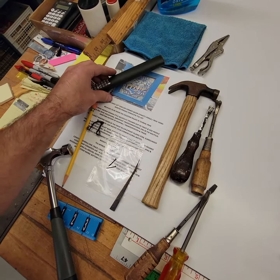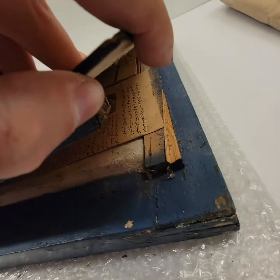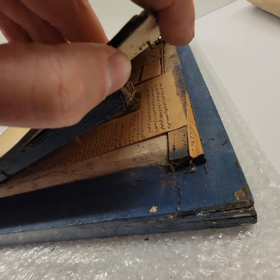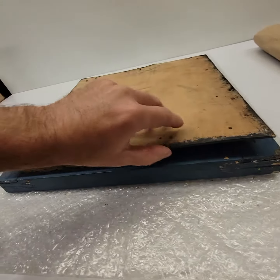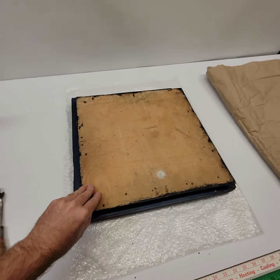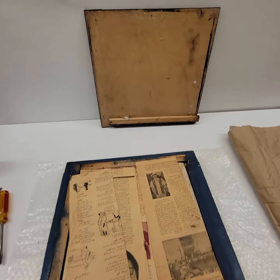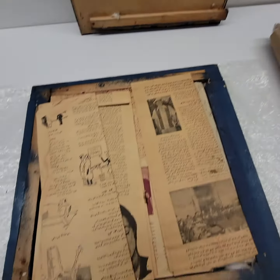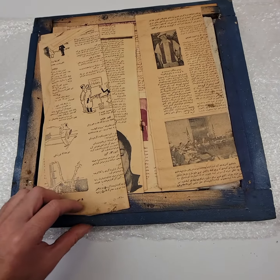My friend is able to date it to the 18th century and find the palace it came from — Persian descent. I was able to get one corner up and you do see some historical documents in there, newspaper. It's probably information about the piece, but I had to be really careful with this. Let me show you when I get this back panel off.